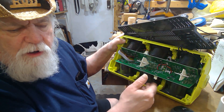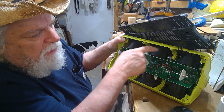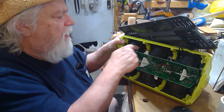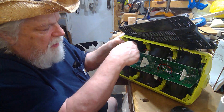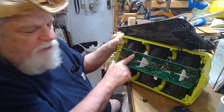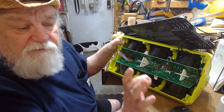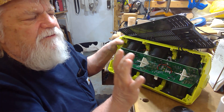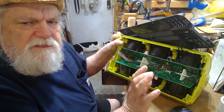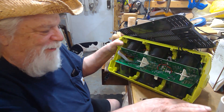What he did to turn it into a battery bank was find the pin at each positive terminal where the soldering connection takes place between the battery terminal and the printed circuit board. He soldered directly onto that solder point on each positive — a diode, either a 15 or 20 amp diode. I'll have a link to the diodes he recommended in the video description.